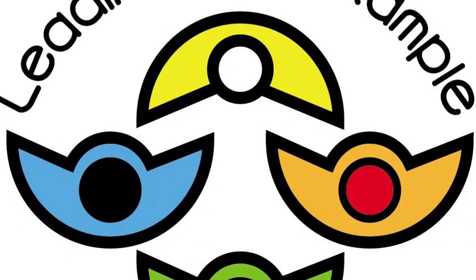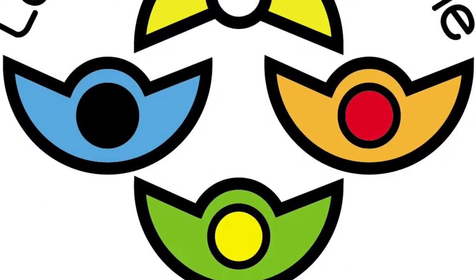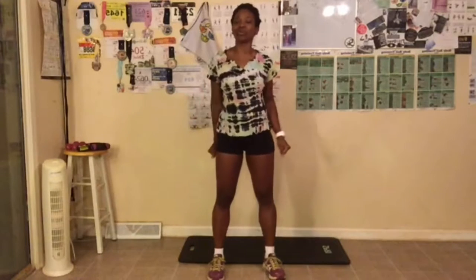Keep pushing on, things are gonna get better. Hey, good morning everyone. My name is Shibby Williams. I'm your health, wellness, and fitness accountability coach. We are officially starting week two of this challenge.